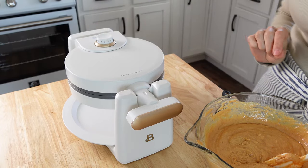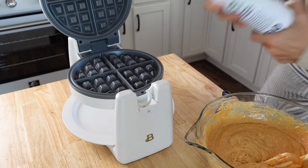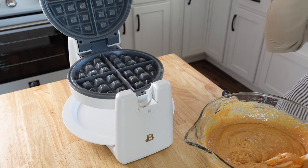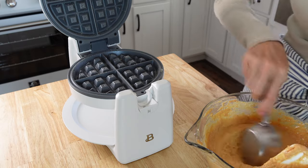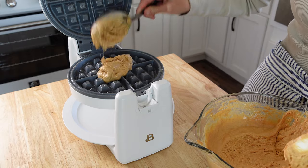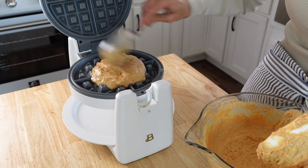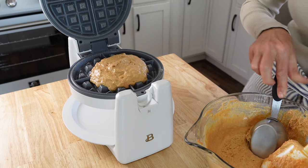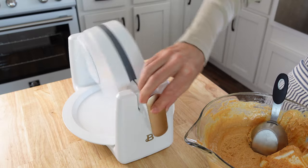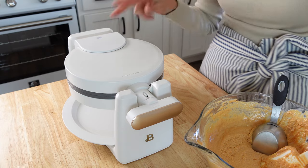This is a brand new waffle machine for me. I've got it pretty hot. I'm going to give it a super light spray with avocado oil. You want to read your manufacturer instructions — mine says to put three-quarters of a cup to a cup of batter in the center. Then close the lid and turn it. Mine will be ready when the light goes off, so I'll bring you back when it's ready.